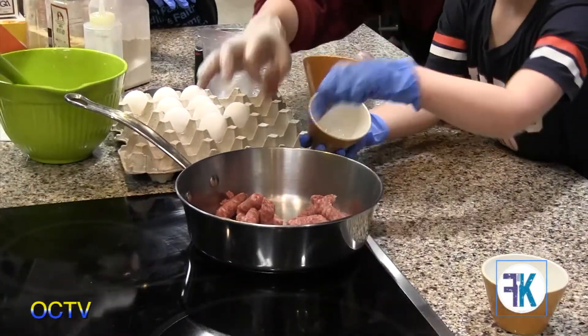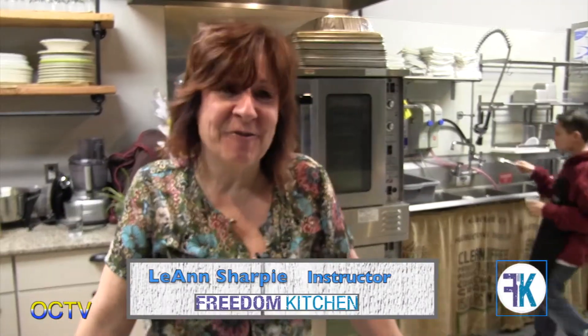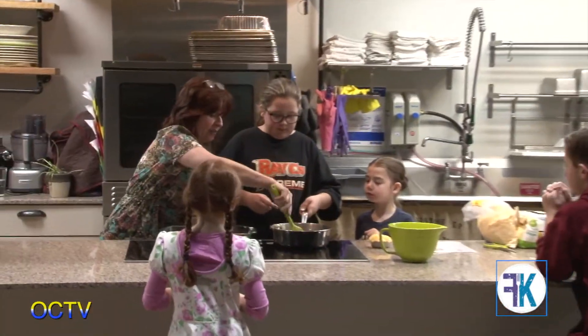Hi, I'm Leigh Ann Sharpie and I facilitate the kids cooking classes at Freedom Kitchen. We made a breakfast casserole tonight.